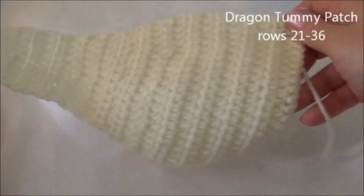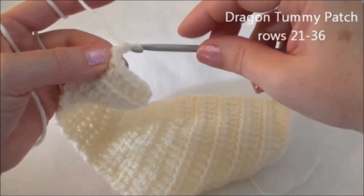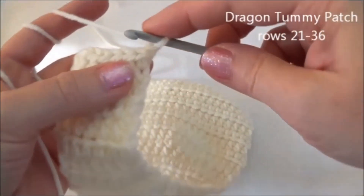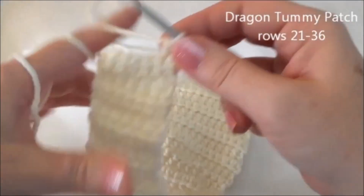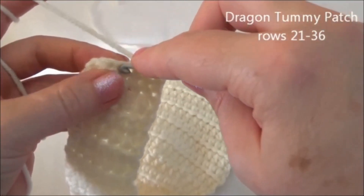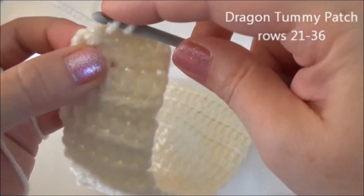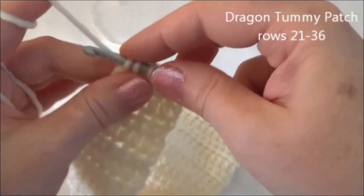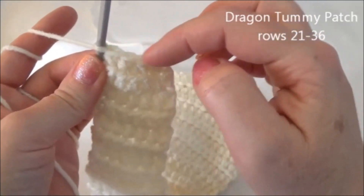At the end of row 33, we're almost done. Row 34 we're going to work in single crochet. Chain one and turn. Row 34 is one single crochet, then two together, starting in the second stitch from the hook — so there's one, and then crochet two together. Repeat: one single crochet in the next stitch, and then two together. That last stitch is tricky — just make sure you're getting through both loops. There's the end of row 34 and now we have four stitches across.